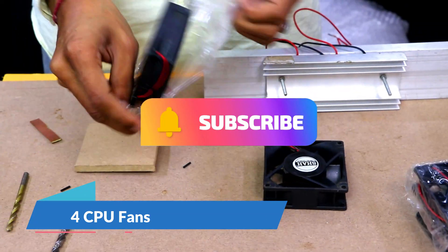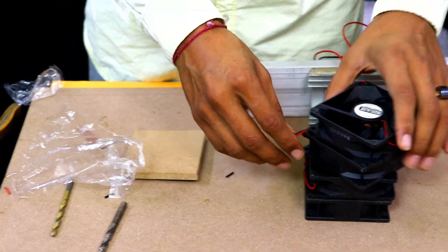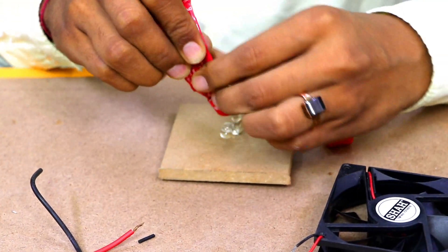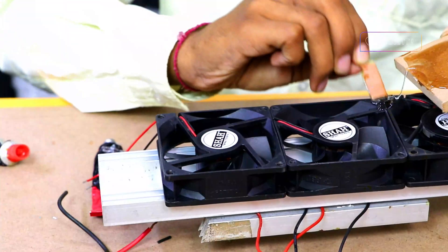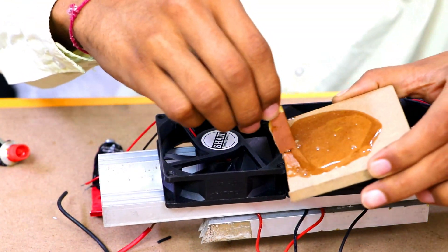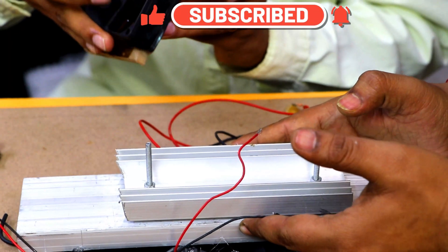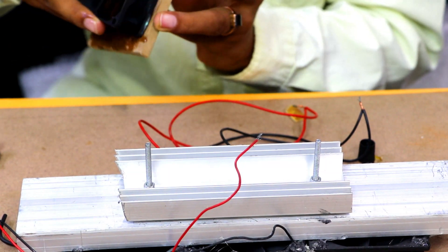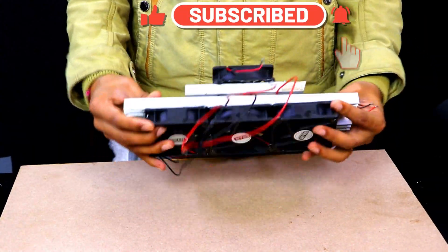We are using four CPU fans — three to transfer heat into the environment and one to transfer cold environment inside the chamber. Now mix both of these two fevicol tubes with each other so that they can create a very strong bond when we fix the CPU fans on the heatsinks. This single fan we are using on the smaller heatsink, which will maintain the cold environment inside the chamber. All the CPU fans are now properly fixed on the heatsinks using this glue.